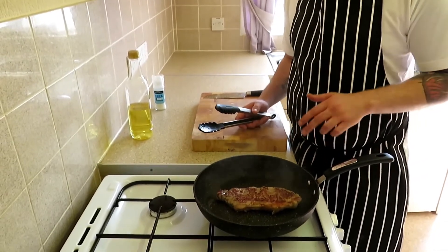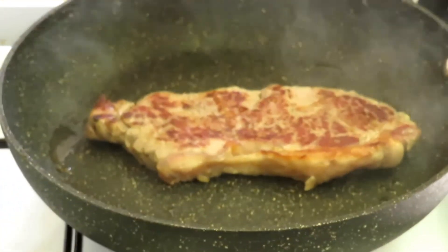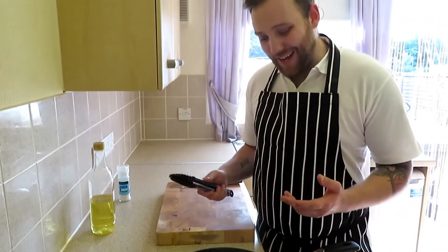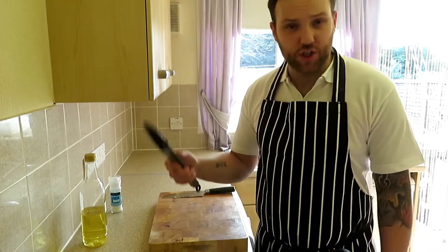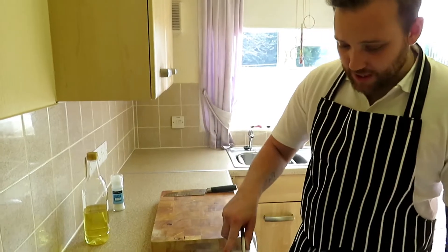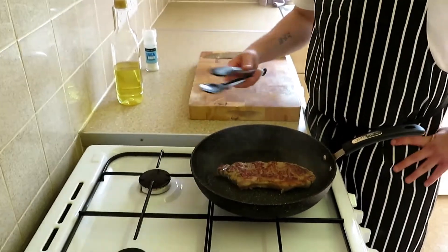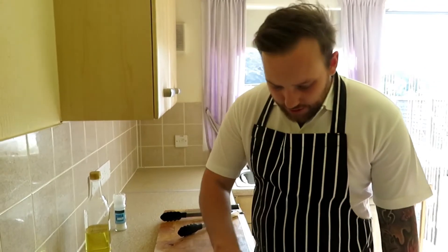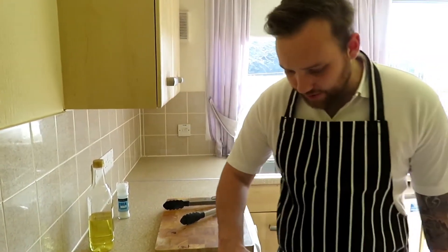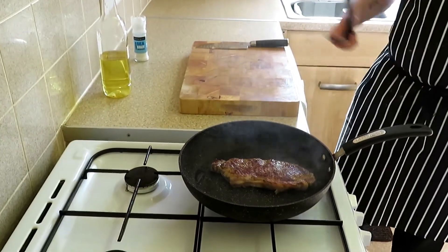Flipping this steak again — as you can see, we're getting some really nice colouring going on. That is lovely — look at that fat, so nice and crispy. That's exactly what we want. I've got sirloin here, but this will work with rump, ribeye, and fillet. With fillet you have to cook a little bit differently because it's so thick — you'd want to finish it in the oven. For sirloin, rump, and ribeye this is perfect. You can cook so many meats just like this — lamb rump, chicken breast. Just get into the habit of keep turning it over.